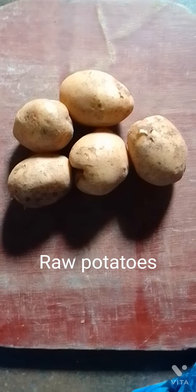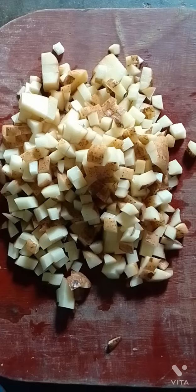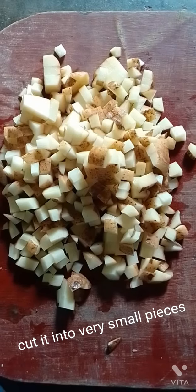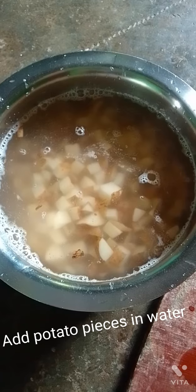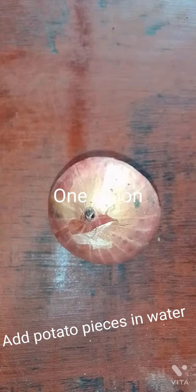Prep potatoes — cut them into very small pieces and add the potato pieces in water. Take one onion.